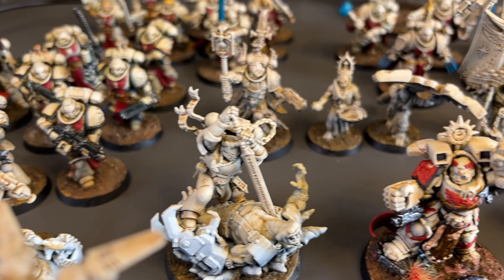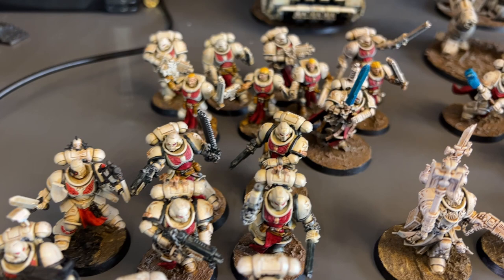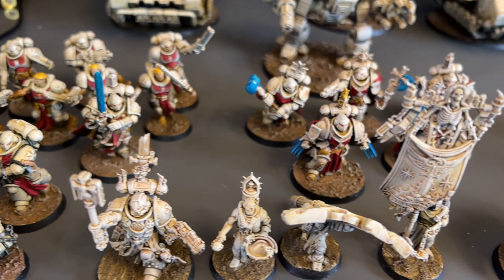Wraithbone spray, Seraphim Sepia all over, Drybrush Wraithbone. That's it. There's no trick. There's no hidden technique in the Drybrush. Anyone can do it. That's literally the whole of it. Well, that didn't take long at all, did it?